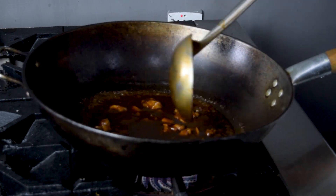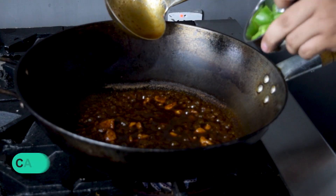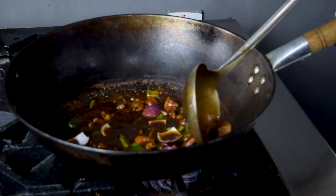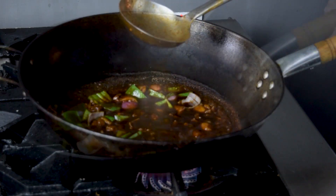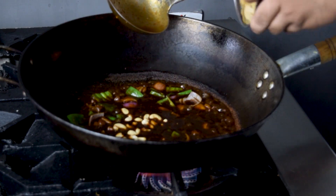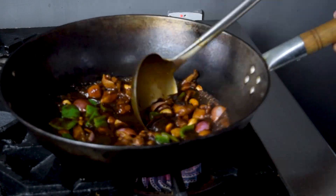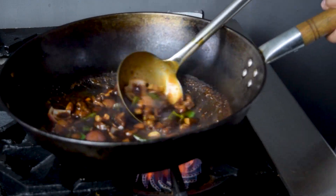And we will mix it well. After boiling, we will add vegetables — capsicum cubes one and a half cup, onion cubes one and a half cup — and we will mix it well. We will add cashew nuts 100 grams and mushrooms one and a half cup, and mix it well.